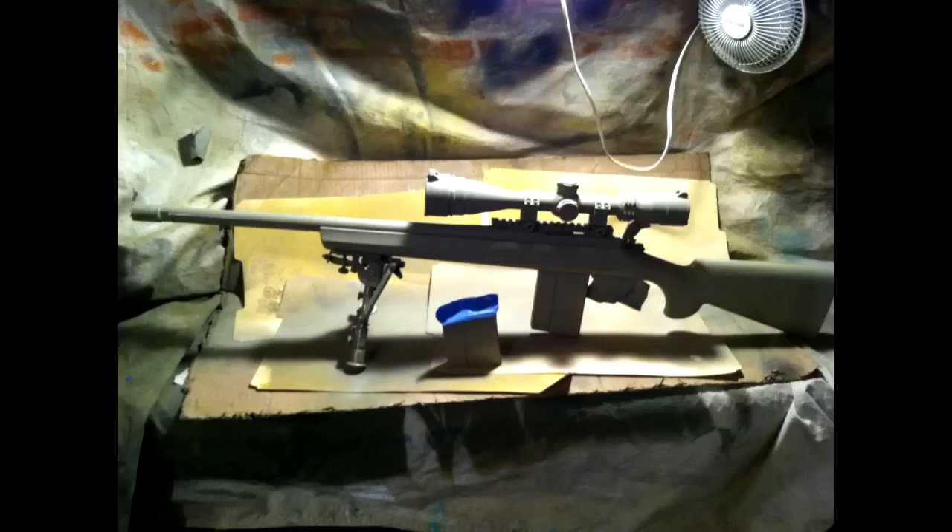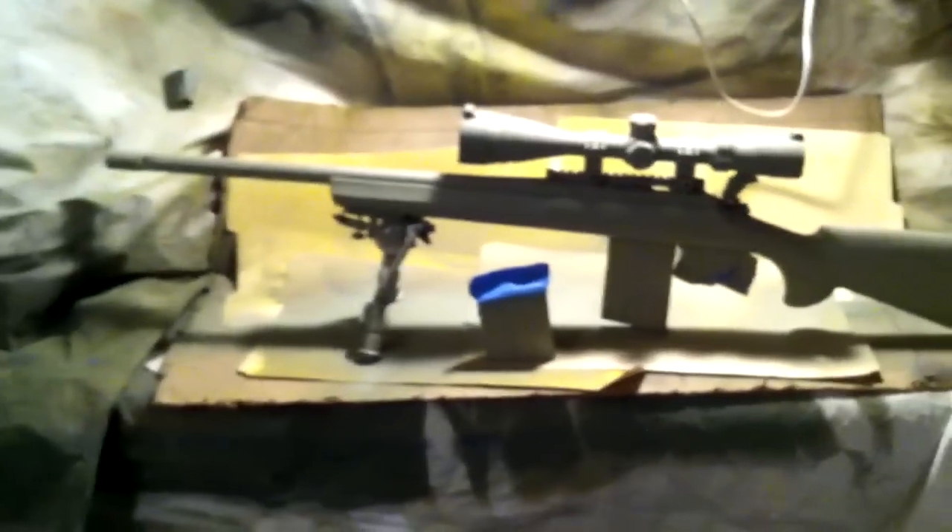I've blocked off the trigger group, which covers the safety and mag well. The mag release and safeties up here are taped, and then the valley or trough that it runs in is plugged. The action is plugged as well, the gas relief here is covered, and the scope lenses are down. Basically everything else is going to get painted.